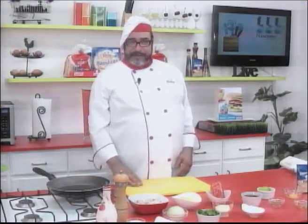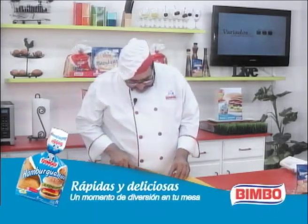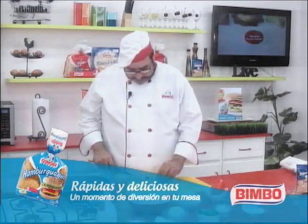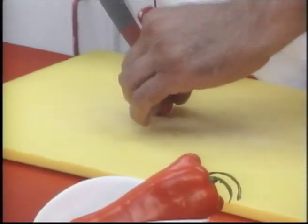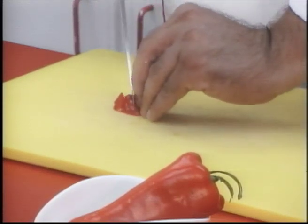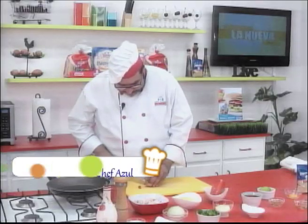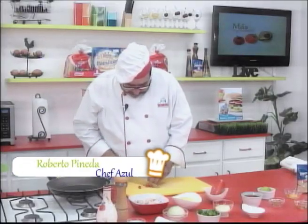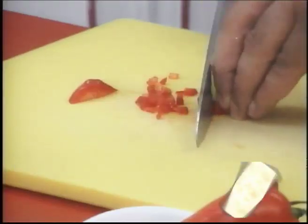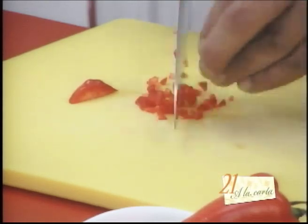Alright friends, let's start this delicious recipe. We're going to begin by finely chopping about a teaspoon of bell pepper — pimiento morrón, chile rojo, whatever you want to call it. We're going to chop it finely, approximately one teaspoon.